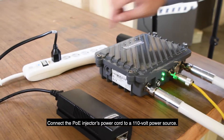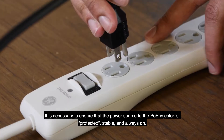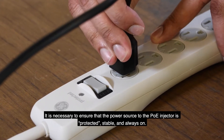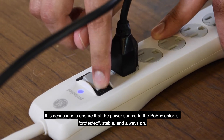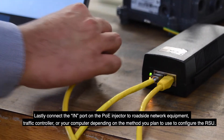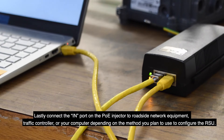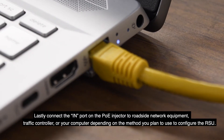Connect the PoE injector's power cord to a 110V power source. It is necessary to ensure that the power source to the PoE injector is protected, stable, and always on. Lastly, connect the in-port on the PoE injector to roadside network equipment, traffic controller, or your computer depending on the method you plan to use to configure the RSU.